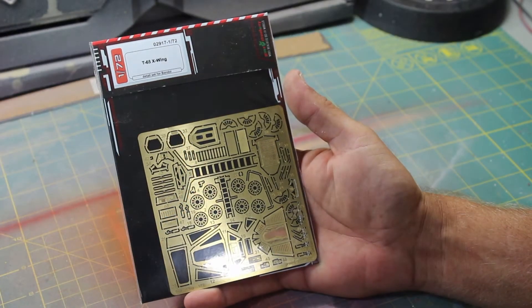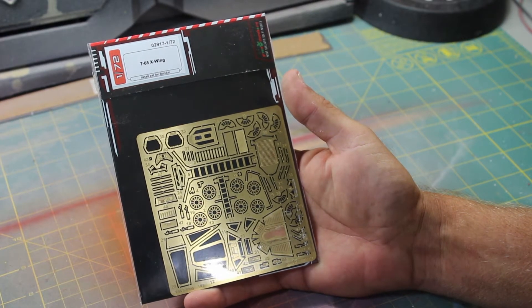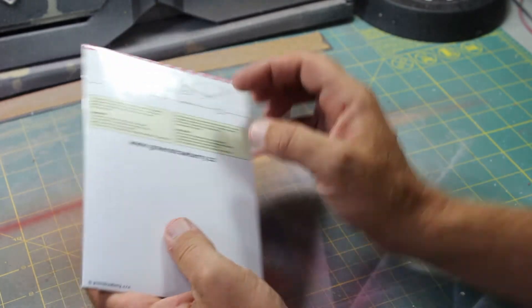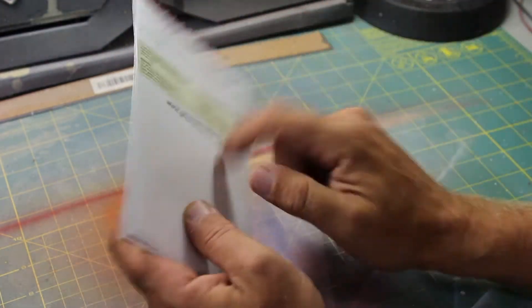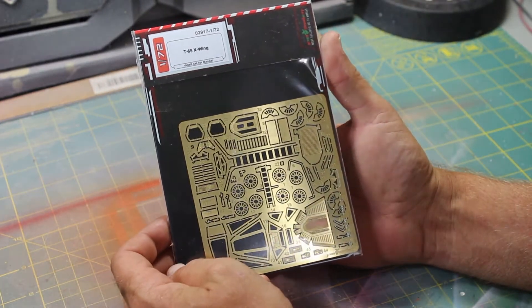This is the 1/72nd Scale T65 X-Wing Detail Set for the Bandai X-Wing Fighter, and the kit is from Green Strawberry. It comes in the usual packaging — the cellophane case with the opening back and the hard cardboard backing. So we're going to rip into this and show you what's in here.